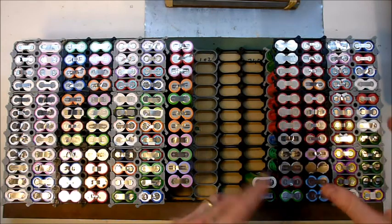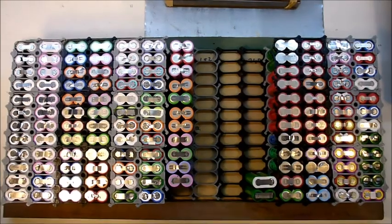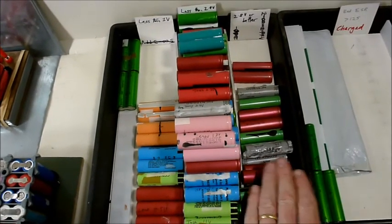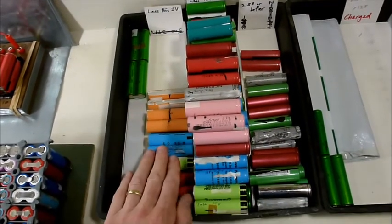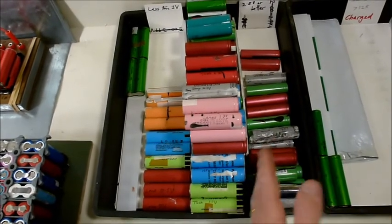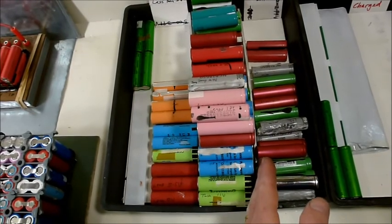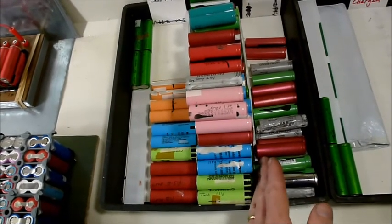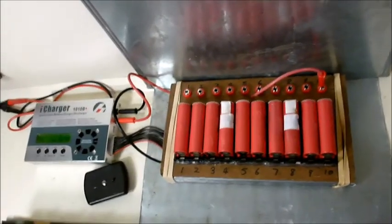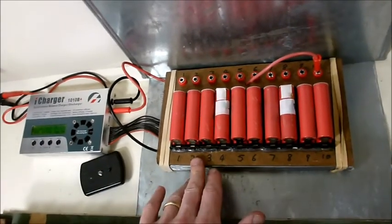I have finished opening all the laptop batteries and measuring their voltages. I sort them into 2.8V or better, less than 2.8V, and less than 1V. The 2.8V threshold is what my iCharger is willing to charge — anything less than 2.8V and it says the voltage is too low and won't charge anything.